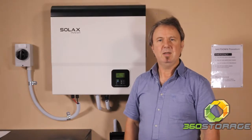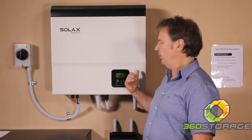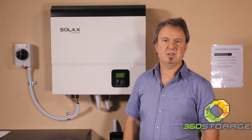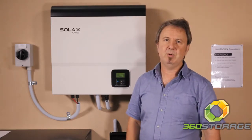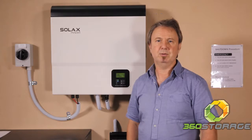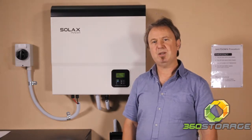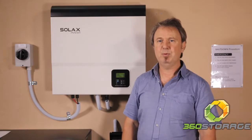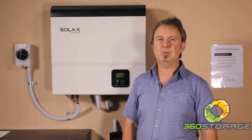The SolarX Hybrid SU model has a built-in charger. It can take batteries or operate without batteries. It's available in a 3 kilowatt and a 5 kilowatt PV model. It's fully expandable with extra battery management units, and each battery management unit has a 1.3 kilowatt charge capacity per unit.